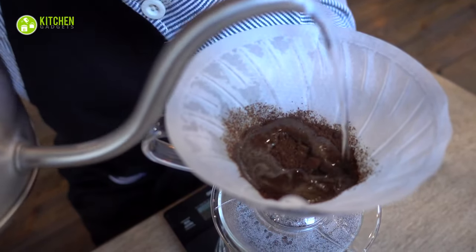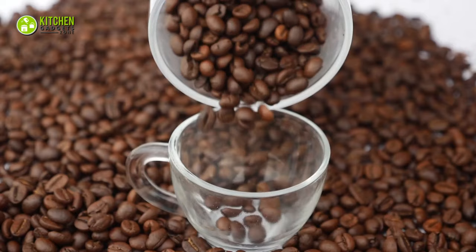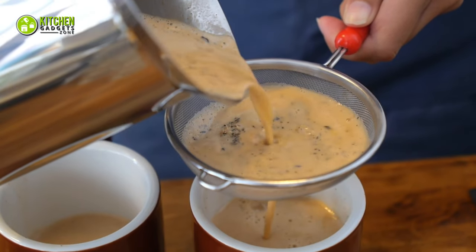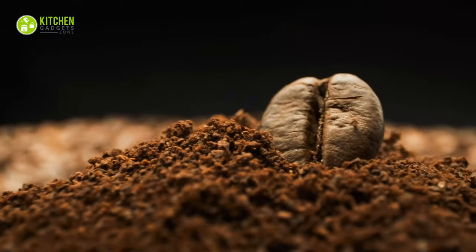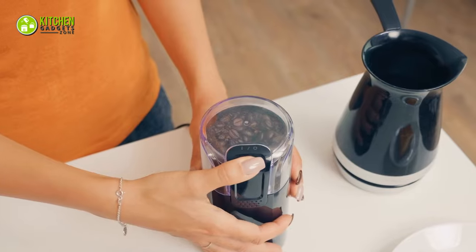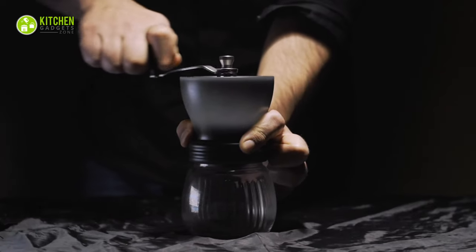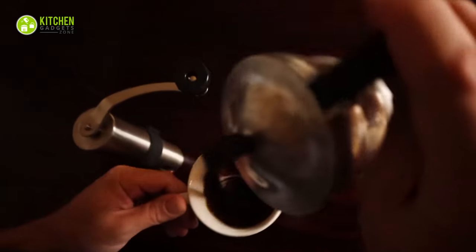Having a freshly brewed cup of coffee is the best way to kickstart your Monday morning, right? To talk about fresh coffee, the best way to have an excellent cup of coffee is by grinding your coffee beans. To achieve the perfect grind, a coffee grinder is needed. Though electric grinders are good for home use, you can have a manual coffee grinder to achieve fresh coffee that calms your coffee-loving soul.